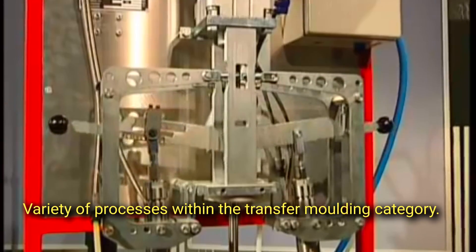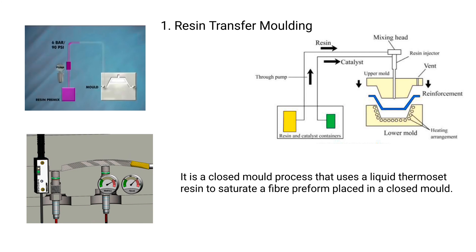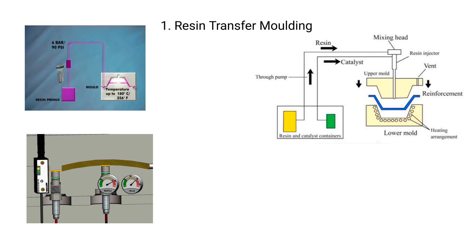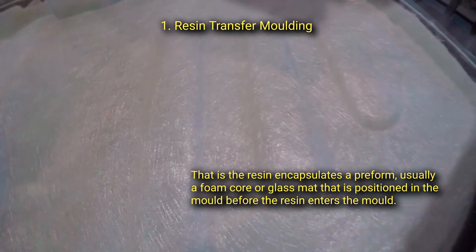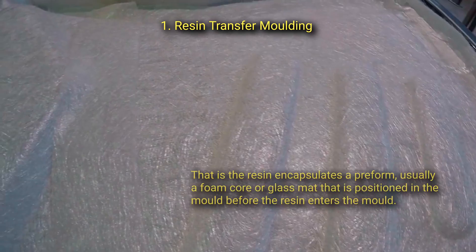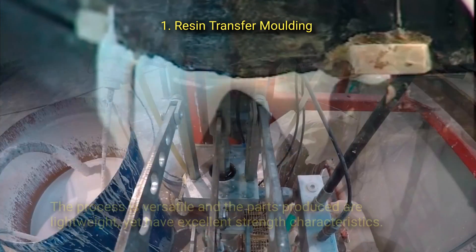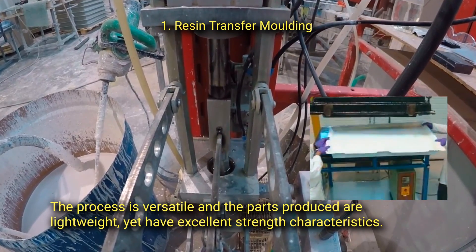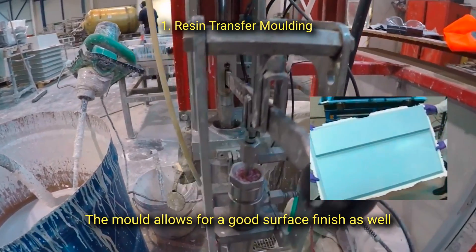There are several varieties of processes within the transfer molding category. First, resin transfer molding is a closed mold process that uses a liquid thermoset resin to saturate a fiber preform placed in a closed mold. The resin encapsulates a preform — usually a foam core or glass mat — positioned in the mold before the resin enters. This method is sometimes referred to as liquid composite molding, and produces lightweight parts with excellent strength characteristics and good surface finish.